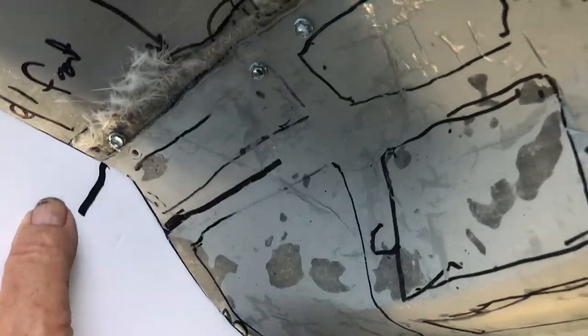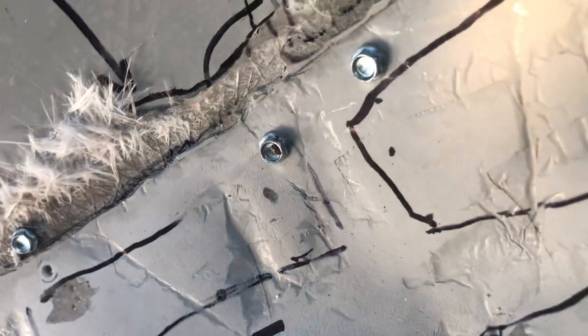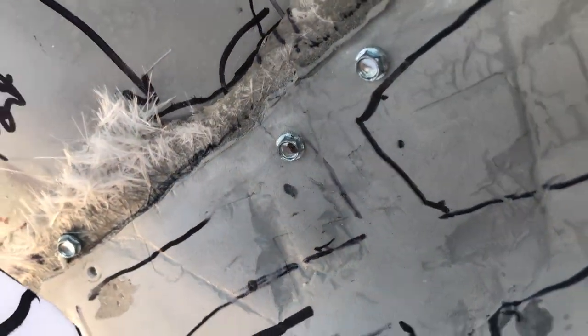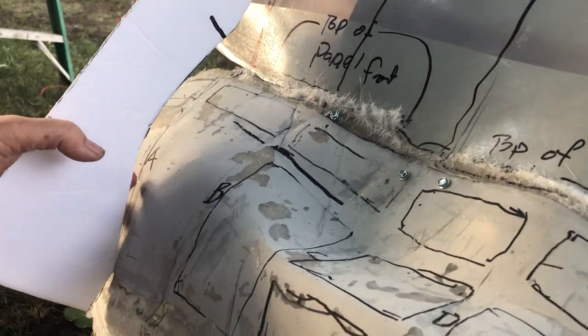B is the same thing — I had to notch it, and I purposely made it too long because I knew I could cut it and cut a notch. B is a little bit off but that's because of the way it's sitting on the picnic table. If I push the bottom in a little bit — it's hard to do and video at the same time — but if I push the bottom in like it should be, B lines up.